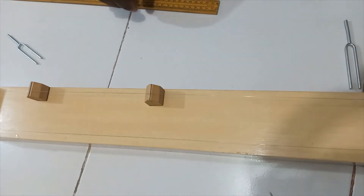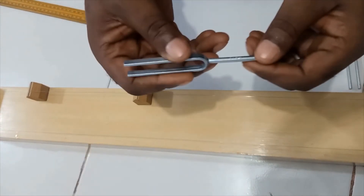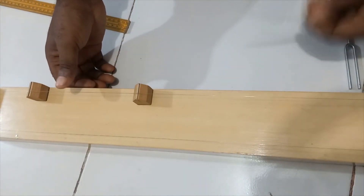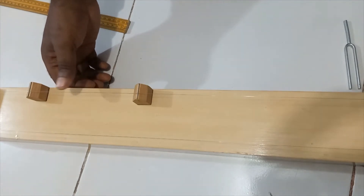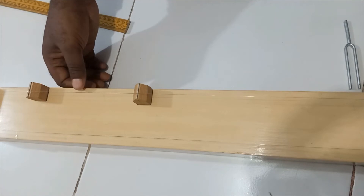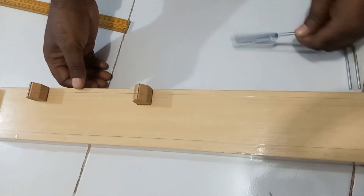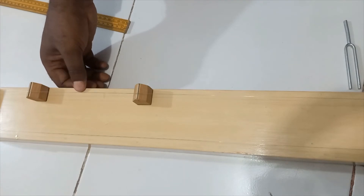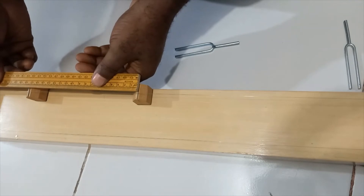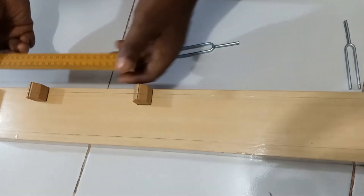Finally, here is the tuning fork of frequency 512 Hz. You can see we have resonance. The length is 17.5 cm.